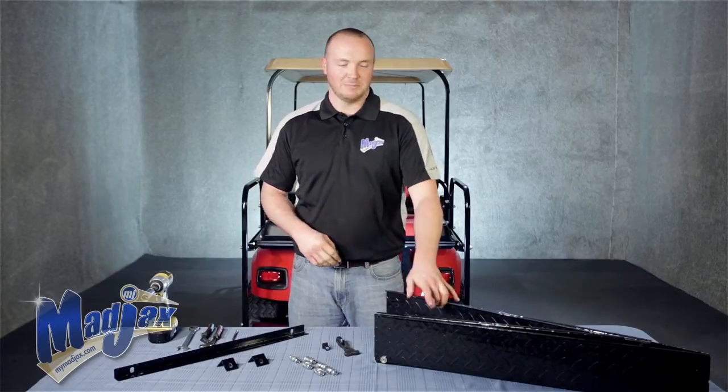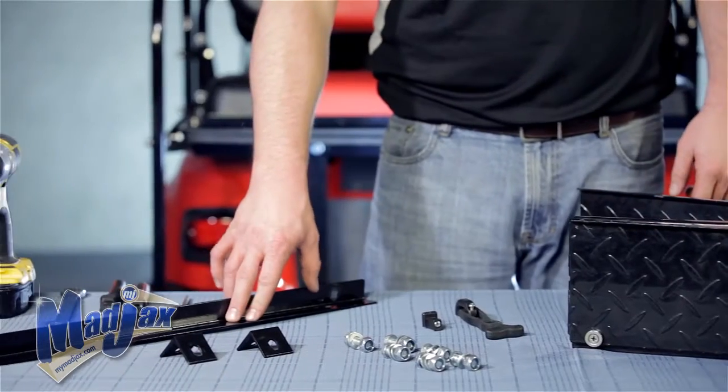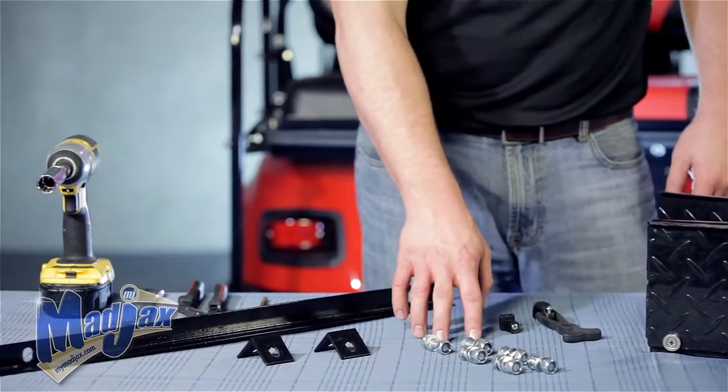Included in the kit is the expandable cargo box itself, mounting brackets, hardware, and a latch.